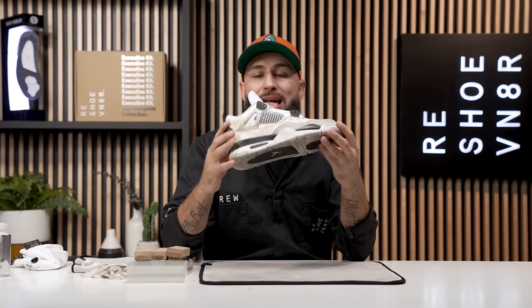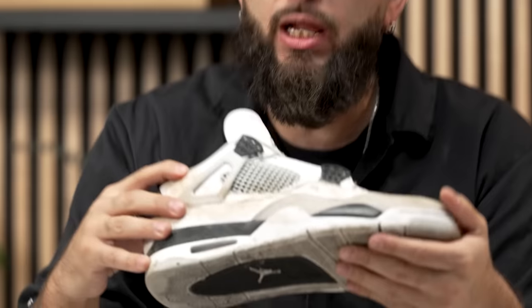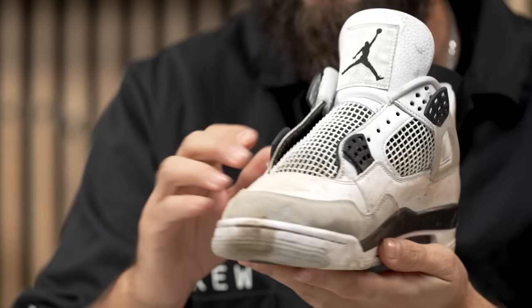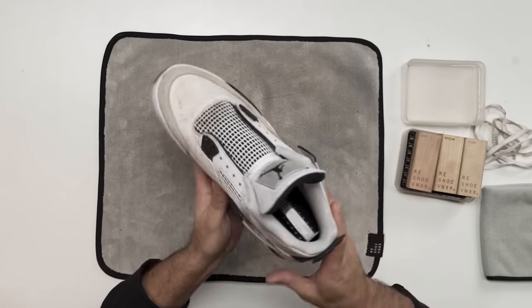We're pretty much done using this soft bristle brush to dry brush most of this loose dirt and debris off. However, we do have some trapped-in mud still on this leather. But what it really did was help out with this suede section — it got most of that off. So right now we are just going to start using our soft bristle brush one more time. But first we got to get some solution in our bowl of water.